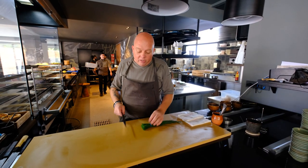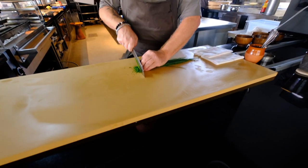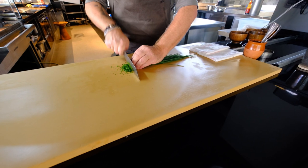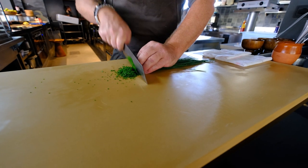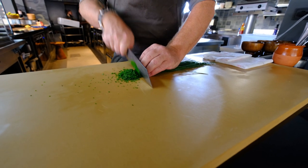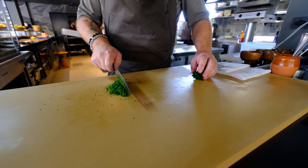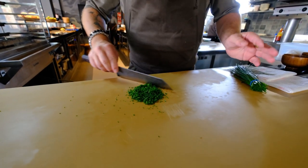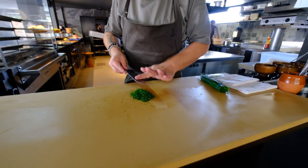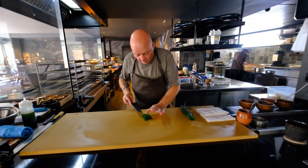You will also see it on the cutting board — if you cut chives and you crush it, the cutting board will be green. So let's continue. Now you will see the cutting board is not green and the chives has the same color as it had before, so it doesn't turn any darker, you don't push the liquid out, you just keep it nice and green. This is what we want.